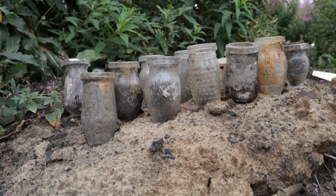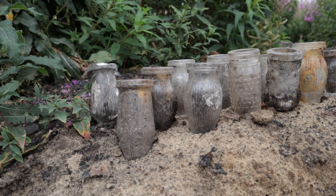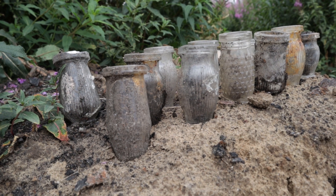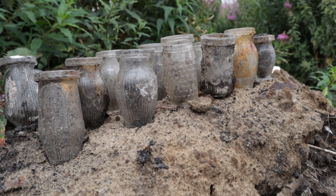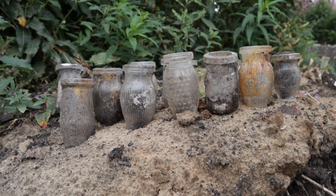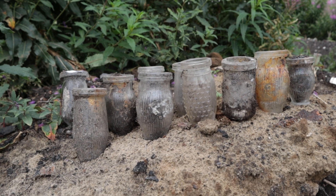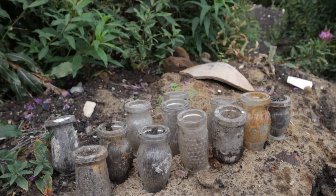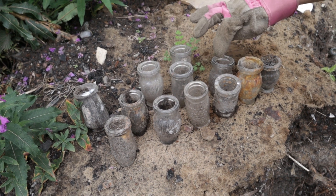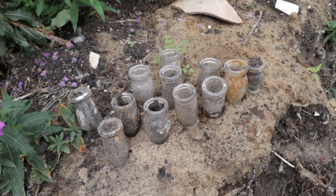We've done spectacularly well on the Shipams jars. If you focus on one wee object and decide you're going to collect them today — I know these aren't the kind of things that bottle collectors and diggers lose their heads over, but I think they're great. They're iconic, some of them are beautiful shapes and some have really cool embossed designs. So how many did we manage to find? One, two, three, four, five, six, seven, eight, nine, ten, eleven, twelve! Twelve — that's awesome.